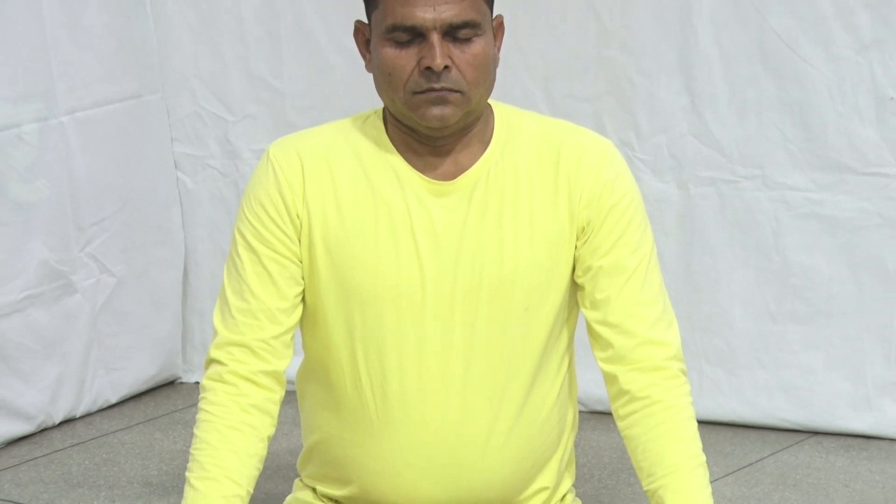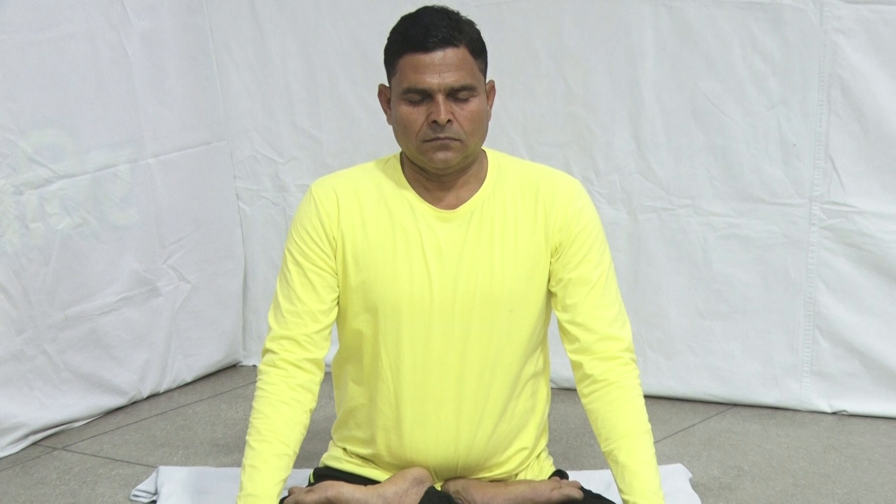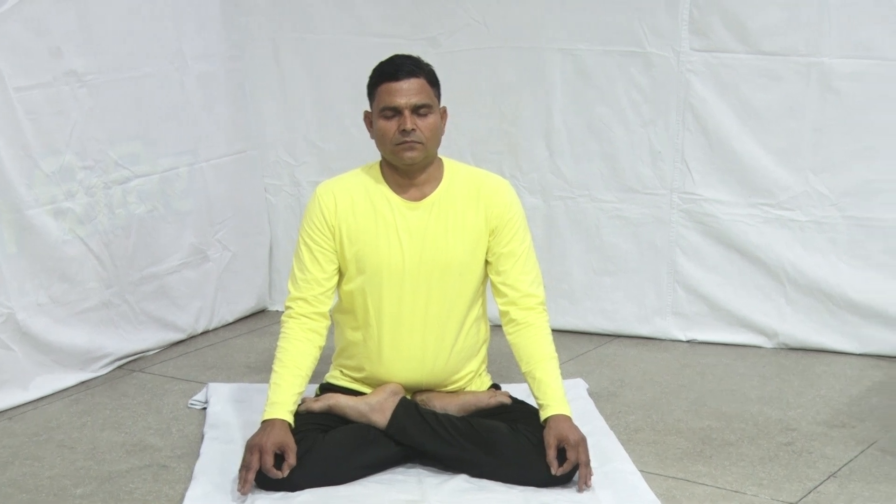Return to the prior position, releasing Jalandhar Bandha, and breathe in. Relax yourself until the respiration returns to normal. This is one round. Repeat three rounds.